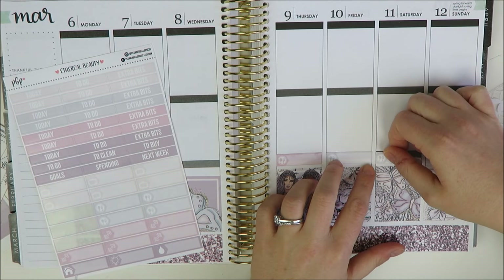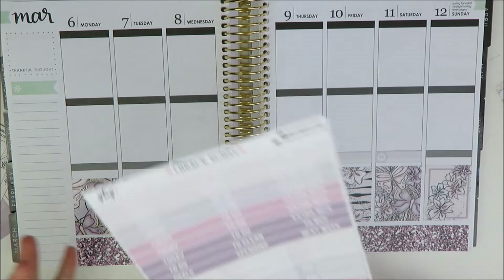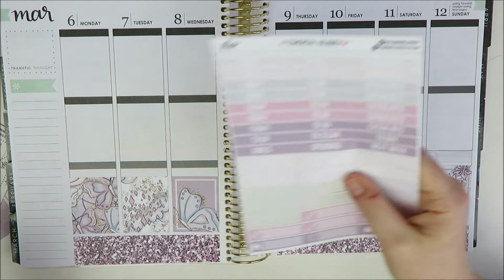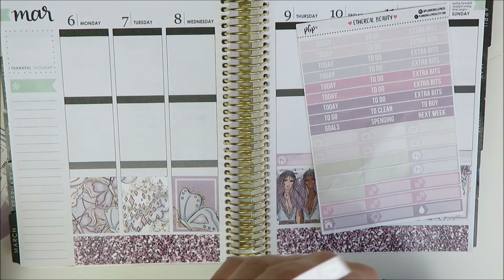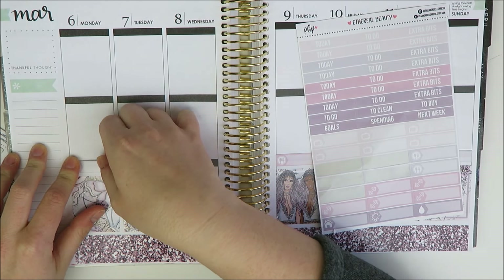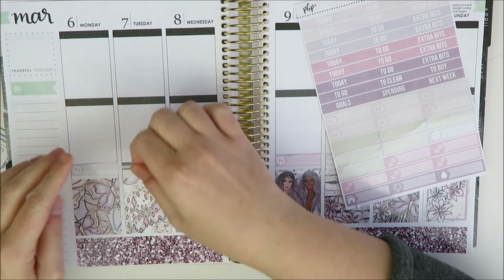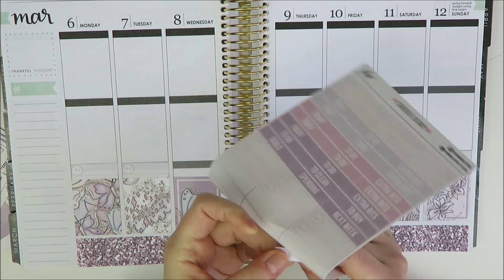One reason I wanted to use this kit this week — spoiler alert — I have a favorite Etsy shops video coming on my channel. I love being able to recommend more affordable shops. I love Scribble Prints Co and Planner Gems, but I realize they're not in everyone's price range for a weekly kit. Planner Bell Press is super affordable. I felt like I couldn't recommend a shop without actually using her kit, so I wanted to test this out.